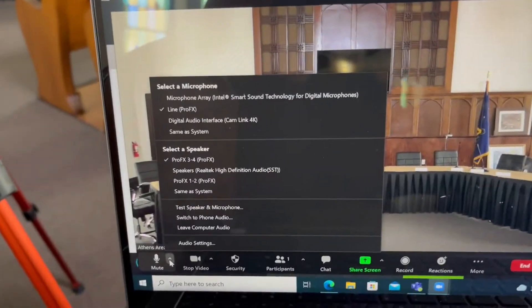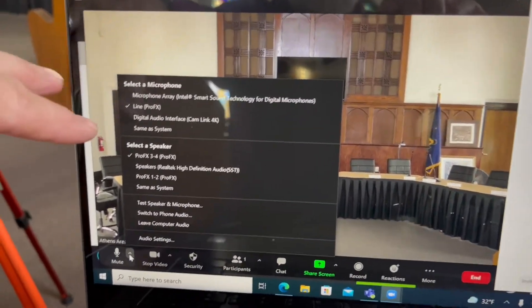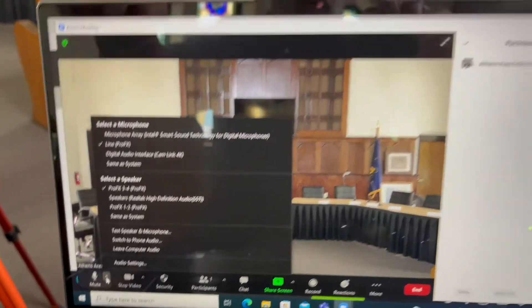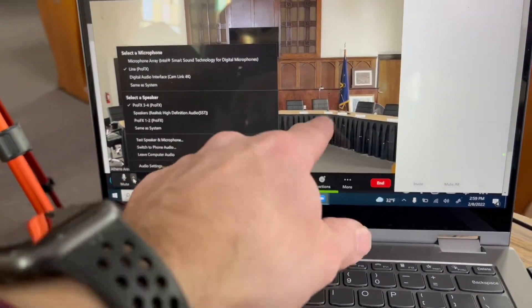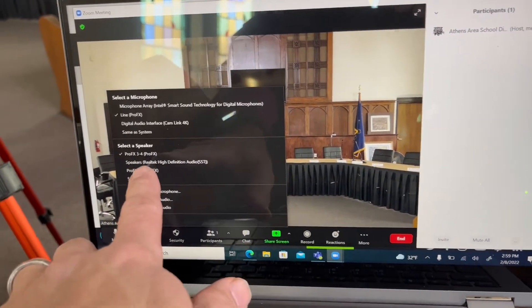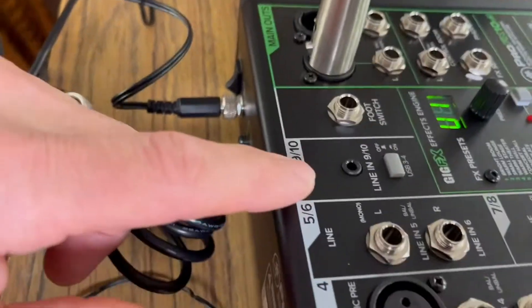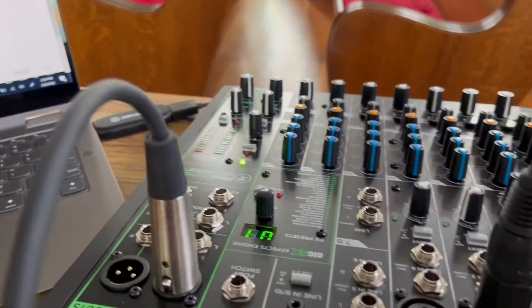I tested it out and it works very well. Anyone in the Zoom session can hear you through the Line Input microphone, since it's pulling from the USB cable. And anyone speaking in the Zoom session will be heard in your physical room through Output Pro FX 3.4 running through channel 910. That is all you need to do to set that up.